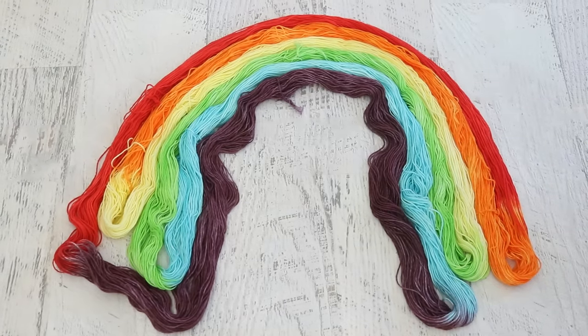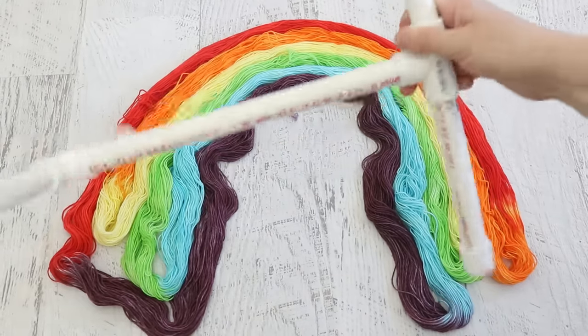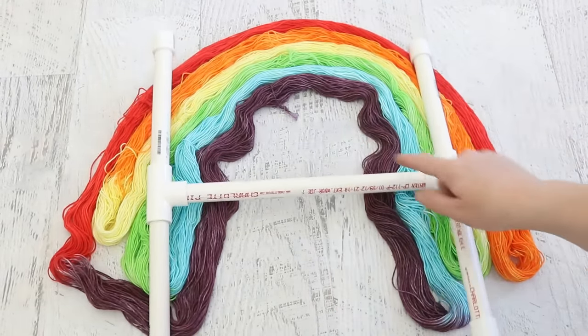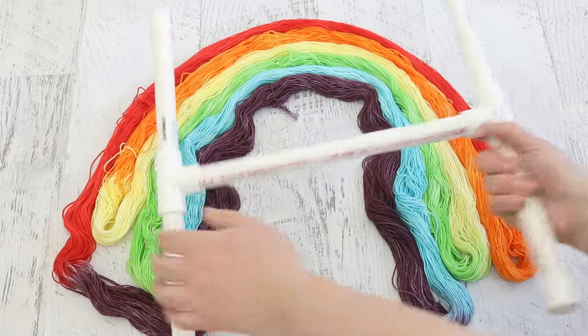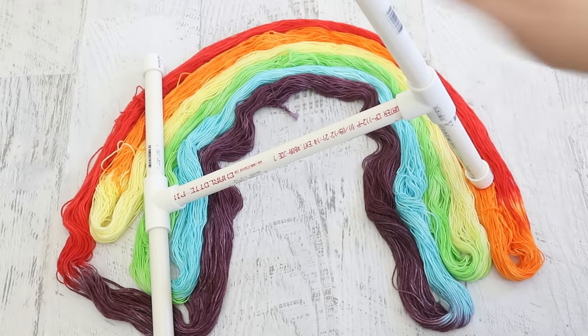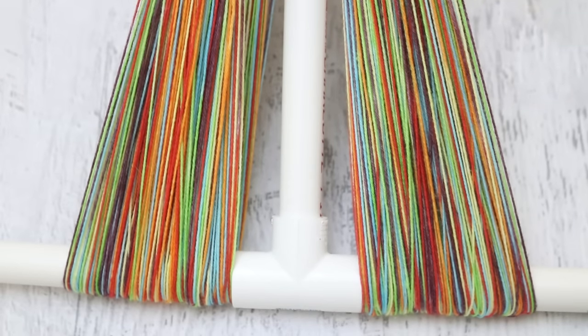Now I need to wind this into something more functional. It's really hard to knit directly from such a big skein, so I'm going to place it over two chairs and wind it onto a kniddy noddy. This is one I made out of PVC pipe — you can collapse it to an H and change the size of the center bar. I have a video on all the materials and how to wind yarn onto it; I'll include those links in the video description.